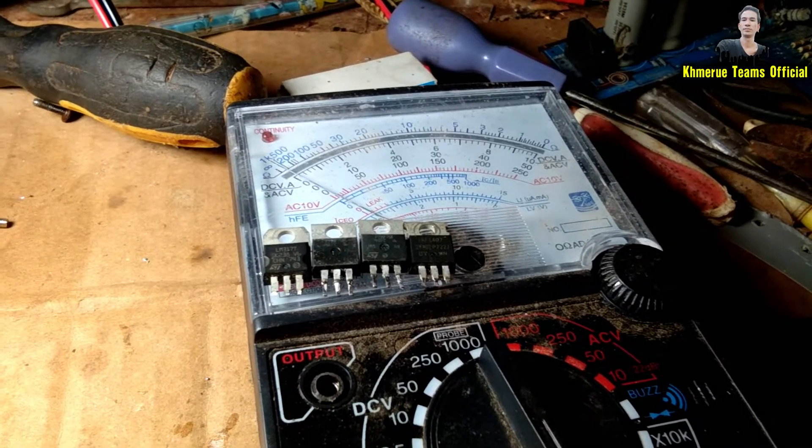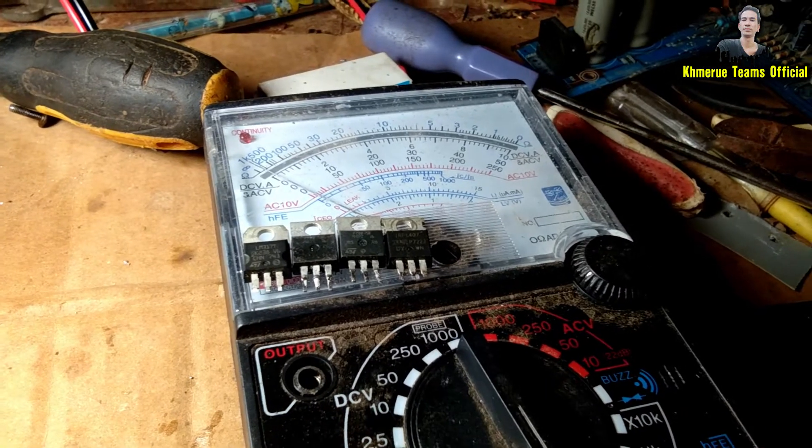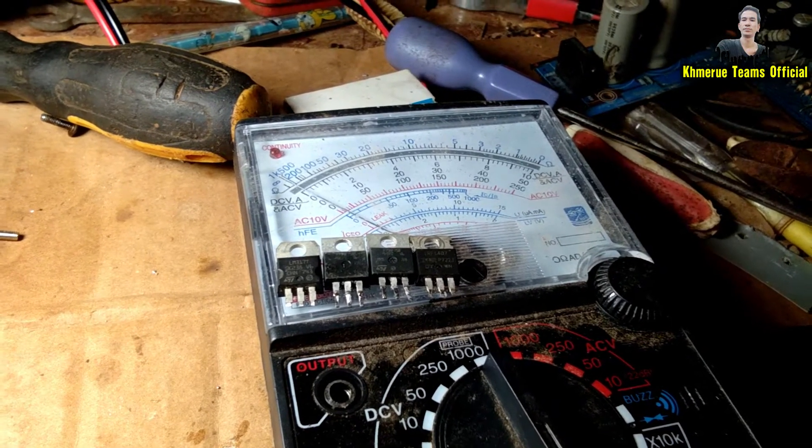Hello everyone, welcome back to Kumayui Team official channel. Today I am Cho Yi again and I will teach you how to measure the MOSFET.